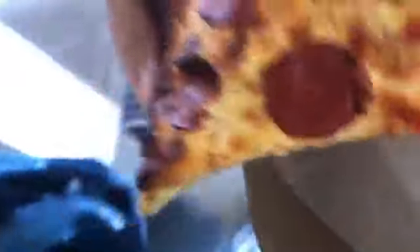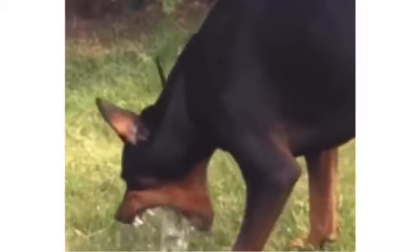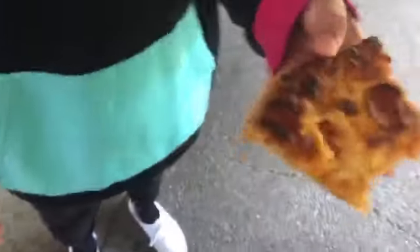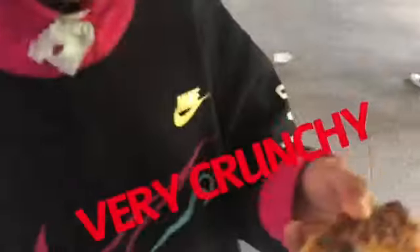Can you lift the pizza up for us? So we took off a piece of the pizza and now we're going to try the crust. Go ahead, take a bite of the crust. How's the crust?